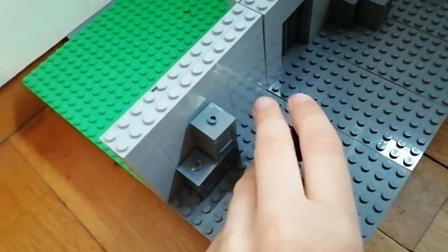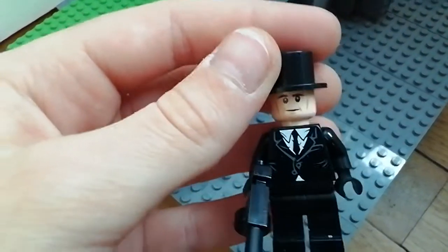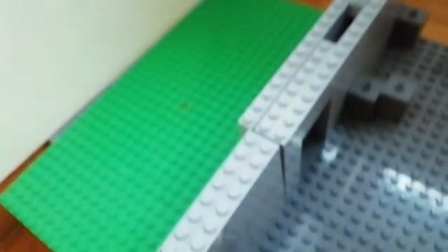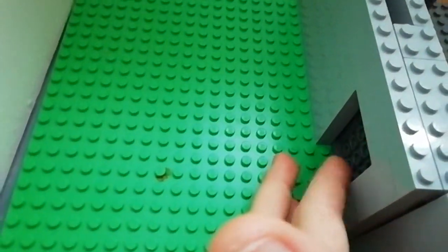I'm just gonna show you a custom minifig here, which is this like gangster. I don't know what the whole thing is. I think I could have done this better, but back here, there's nothing there.